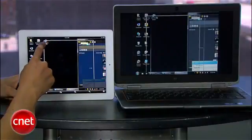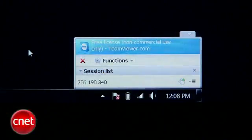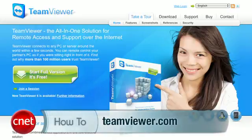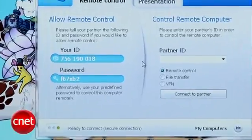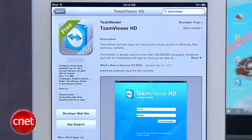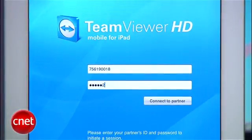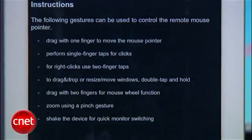First of all, if your mom is always asking you for tech support, it might just be easier to take control of her computer instead. To do this, I'm going to use a free program called TeamViewer. Any computer you want to control needs to have this program installed, and it's compatible with Mac and PC. Go to TeamViewer.com and download the program on your computer. When you open it you'll see an ID and password. Now go to your iPad and get the free app from the App Store. Launch it, enter the ID and password from your computer, hit connect, and watch the magic happen.